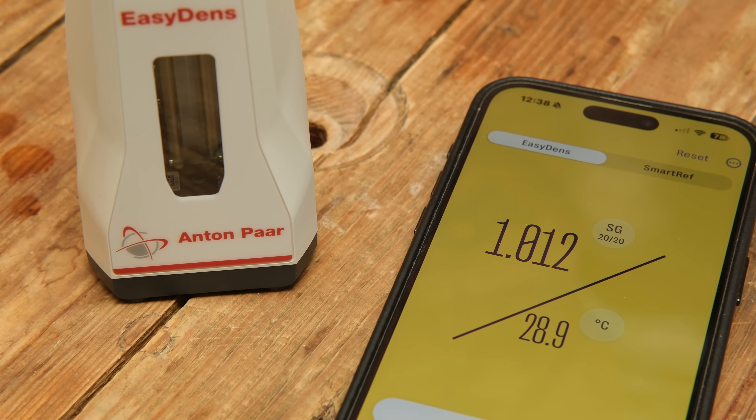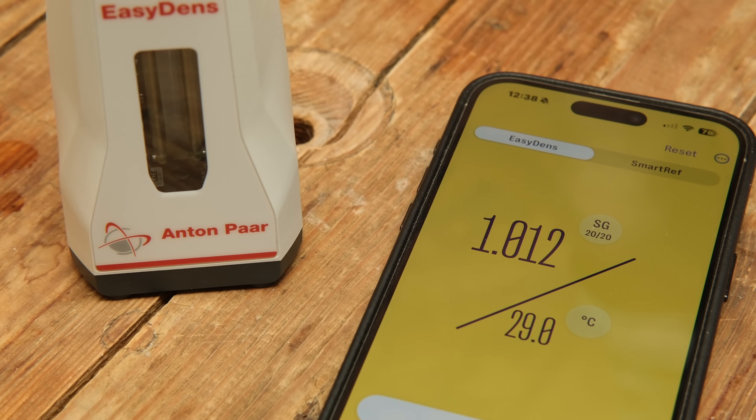Since we started stocking these, we've been talking to some of our partners out in the commercial world — some of the yeast labs we have partnerships with — to find out about their experience using these devices from Anton Parr. And they've been doing tests against their really expensive versions of the equipment and been getting exactly the same results. It's exactly the same equipment inside, the only difference being you're linking it to your device and using the screen on that.